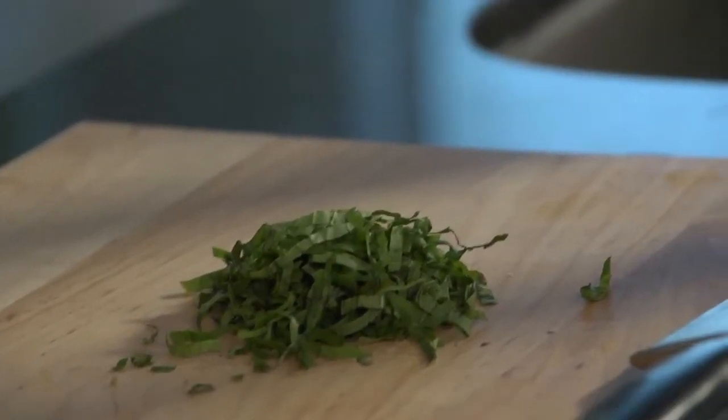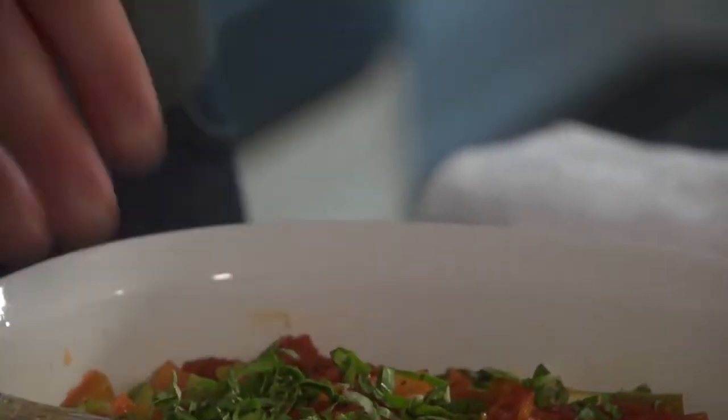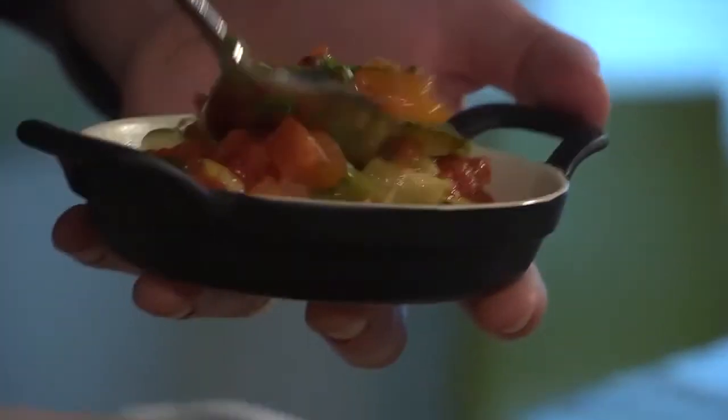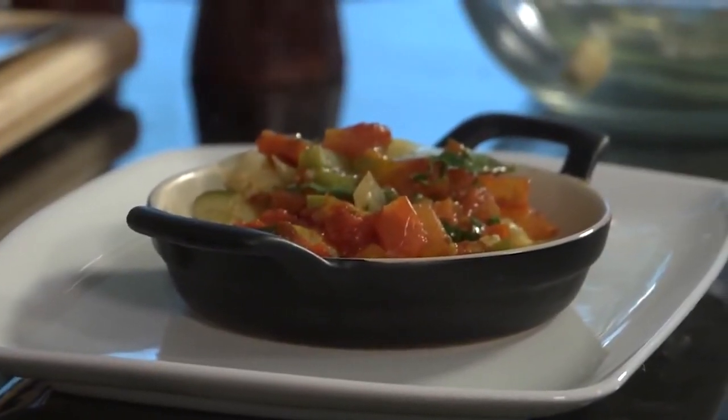All right. We have our ratatouille. Now we take our chiffonade of fresh basil that we just cut up — it'll just be tossed on top. And then it's really just a matter of serving it out to your friends and family. That is our ratatouille. It's a delicious challenge. Thank you, Brent.